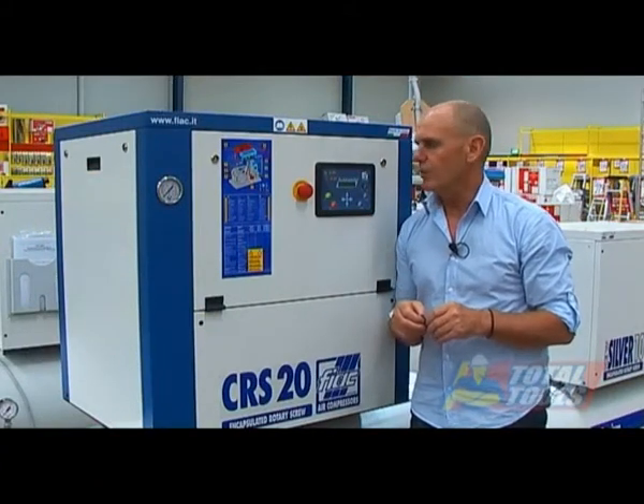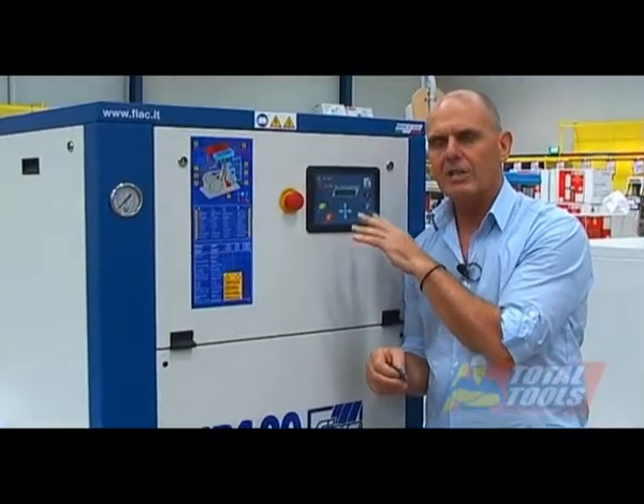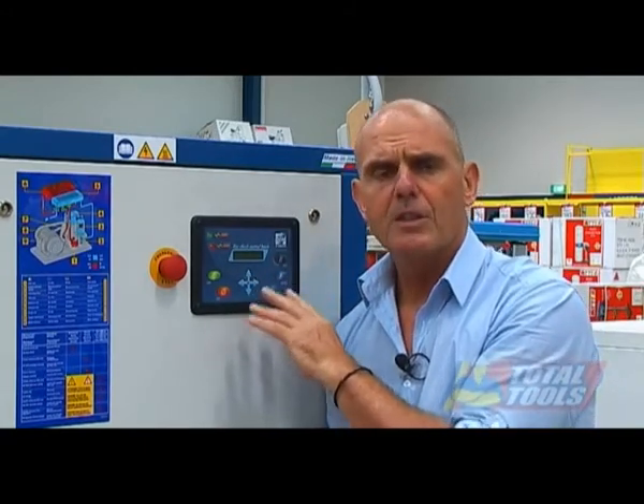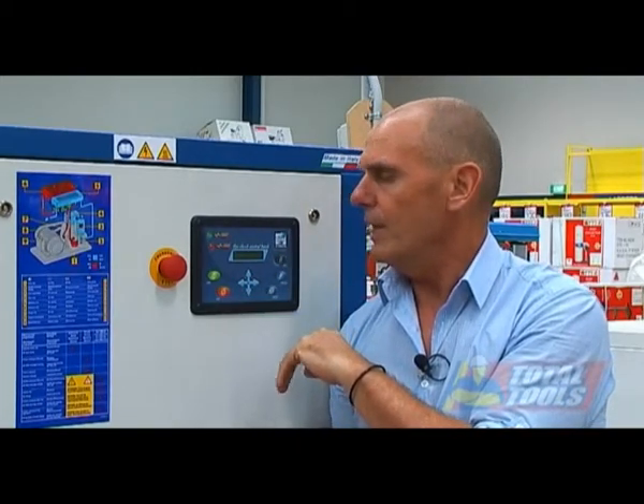The control panel on the CRS models is a little more sophisticated than on the Silver machines. It has a log that records the full history of the machine, including any alarms, when and where they occurred — very useful for maintenance staff. There's also a calendar so you can program start and stop times, holiday days, and other schedules so no one has to manually turn it on and off. It also has multiple language settings.